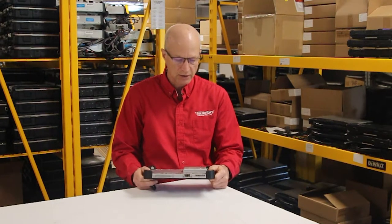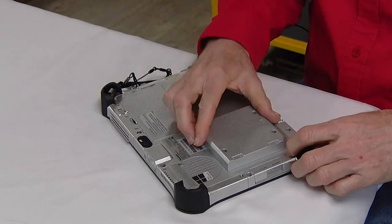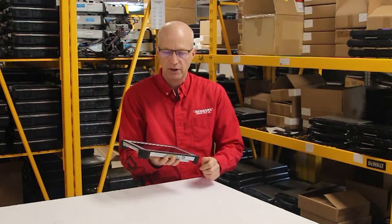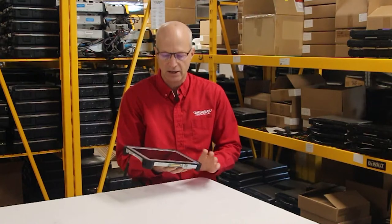Another nice thing about this little tablet is you can have an X-strap. I wish I had one to show you, but I don't. It allows you to put your hand into it so that this Toughpad will stay in your hand.